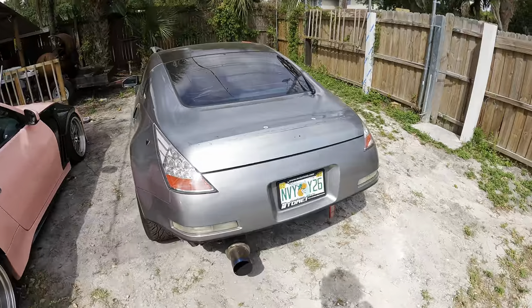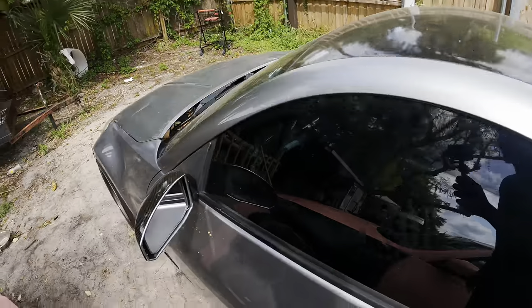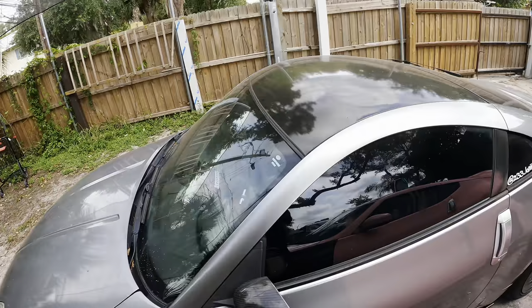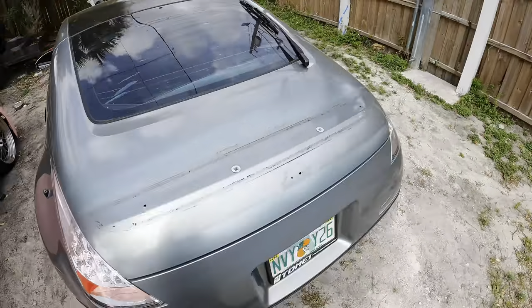The Z is absolutely filthy — I have not been driving it. It's super dirty, there's literally a spider web right there. It's been so dirty since I've cleaned the headlights, I haven't cleaned it since.